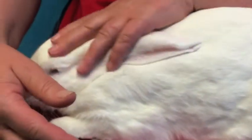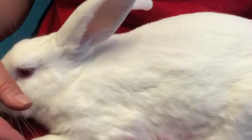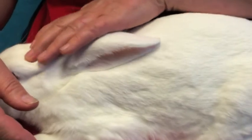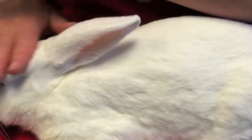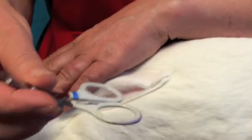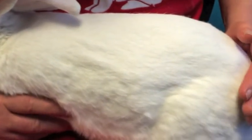Rabbits aren't all that crazy about having their nails trimmed, so I'd like to do it as quickly as possible without it being too stressful for them. I hold the bunny on my lap like this and pet her for a while. I use these nail trimmers — these are cat claw trimmers — because they give me a lot of control over where I'm cutting.